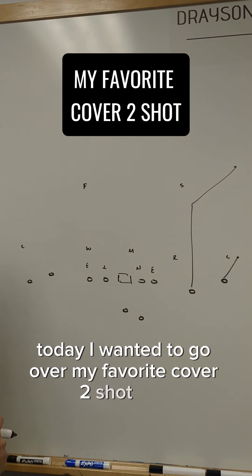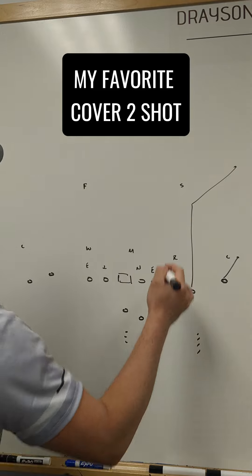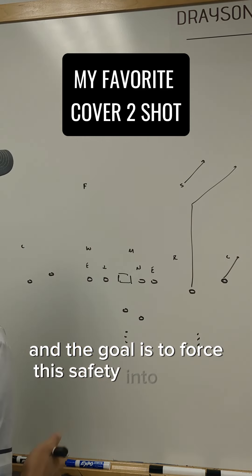Today I wanted to go over my favorite Cover 2 shot play. We're going to pretend we're on the left hash right now. We're going to leave smash over there, which in a high-half situation should occupy that safety. The goal is to force this safety into conflict.